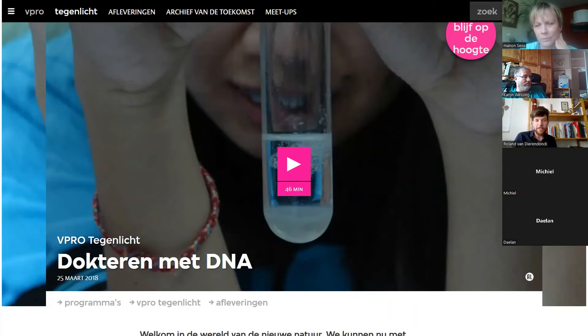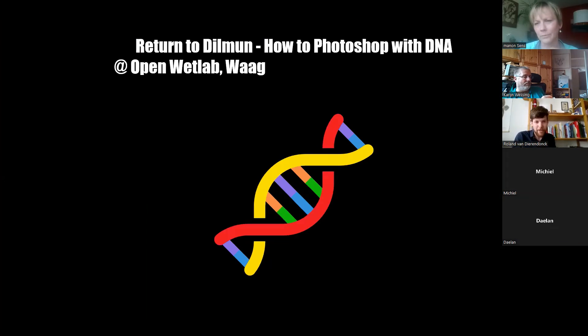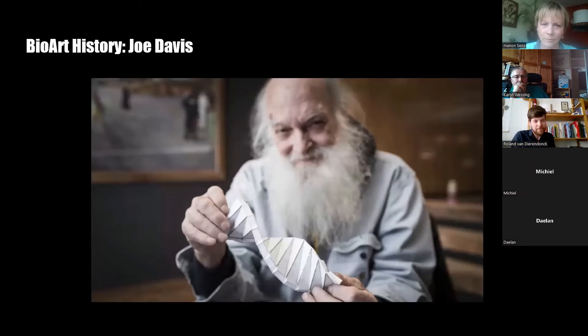I'm calling this project 'How to Photoshop with DNA' — we introduced a digital image, translated it into DNA, then Photoshopped that DNA in the lab so the image would change. I'm a bio artist — I work with art in the field of biology — and there's a big history of people encoding information into DNA. My favorite bio artist is Joe Davis, who has been encoding information in A, T, C, G sequences since the 80s. He works with the George Church lab at Harvard, so it's both art and science, published in journals and shown at galleries.